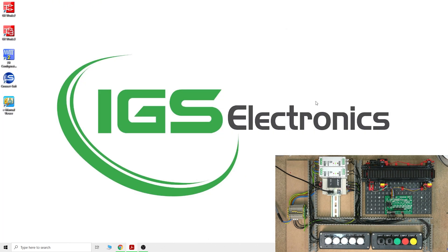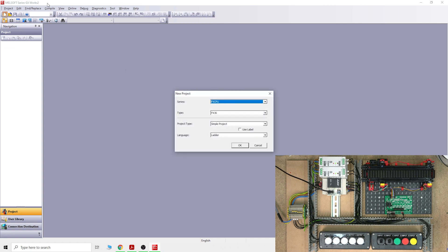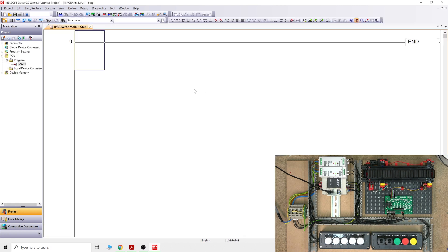We are going to start very basic, just to understand how inputs and outputs work. So let's start a project — click the little white page, select FX CPU, FX3S, simple project — and there we go. That's the window and we're pretty much ready to go.